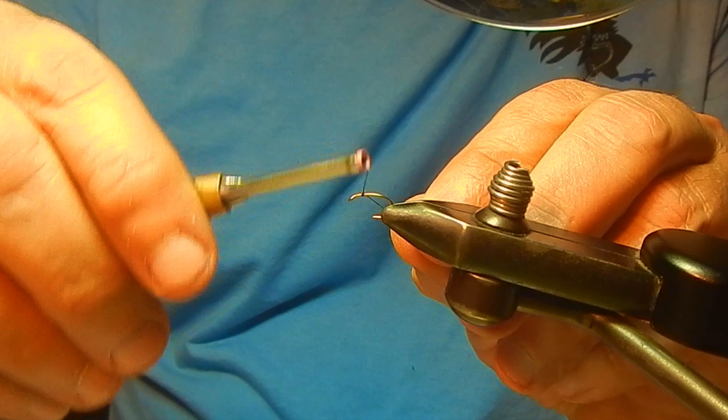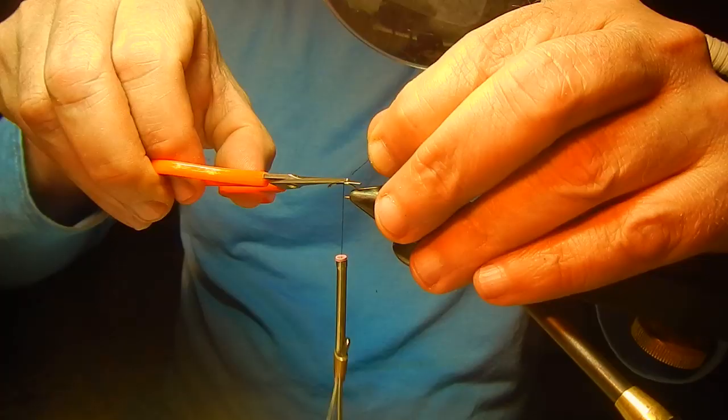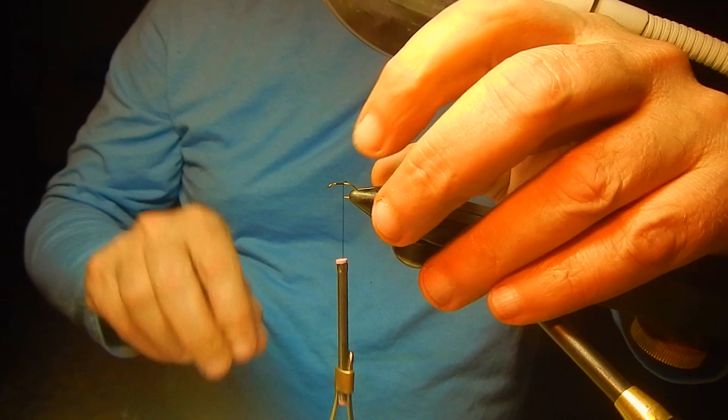The fly I'm going to be tying for you today I call the P.T. Klinkhammer variant. It's a combination of two very, very successful fly patterns: Hans von Klinken's Klinkhammer and Frank Sawyer's Pheasant Tail Nymph.